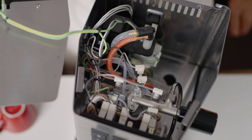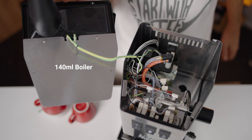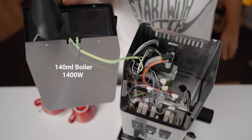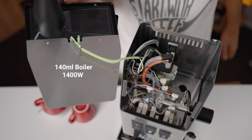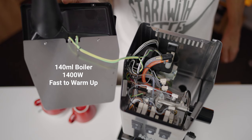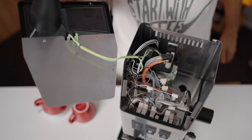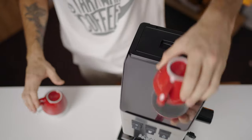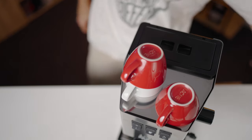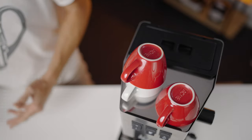Under the hood of the Classic EVO, you'll find a minimalist yet powerful arrangement. The 140ml boiler might seem modest, but it's well balanced by a robust 1400W heating element. This combination ensures the Gaggia EVO warms up with lightning speed, taking just minutes to be ready. The heat generation also serves to keep your cups pleasantly warm on top.